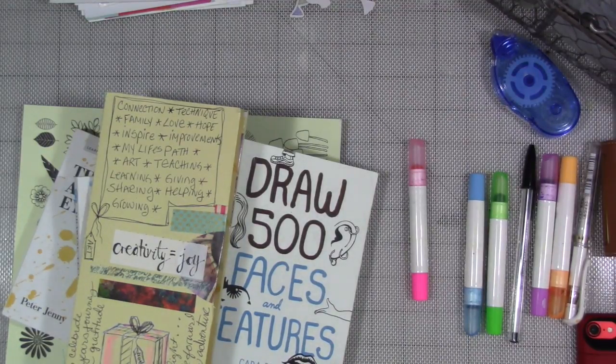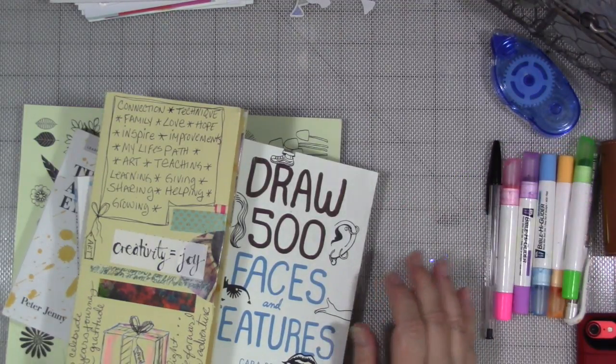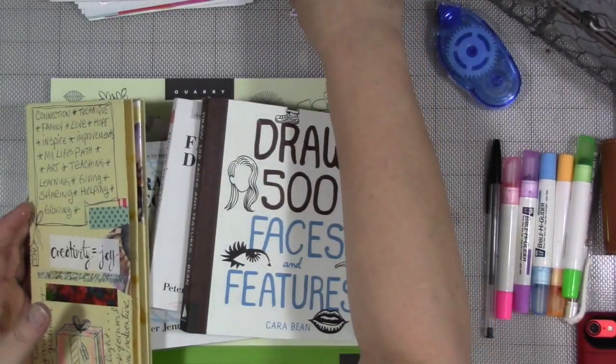We're celebrating our year, our steps forward we've made in our creative life, in our life of self expression, in our art, in our journaling, whatever it is — maybe it's in pain management. We're also wrapping up the year and getting ready to start a new adventure.